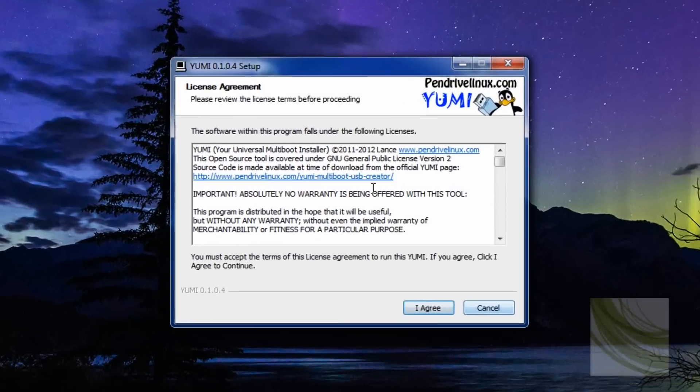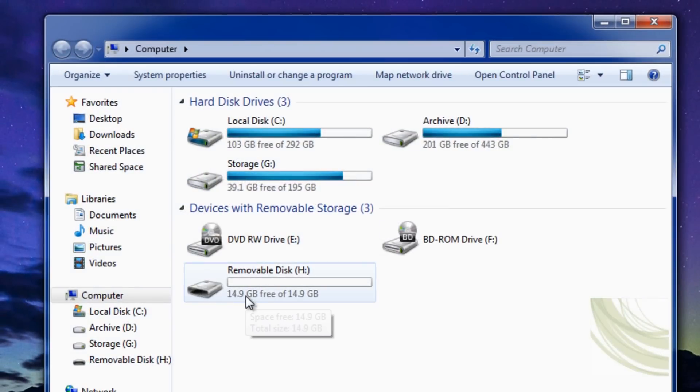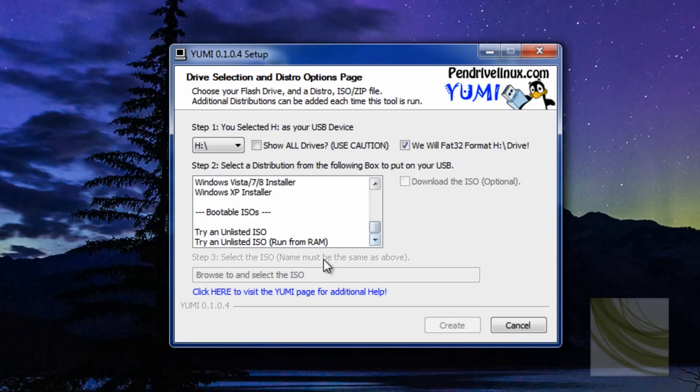I'm going to install Yumi quickly — just agree to the terms. You can get Yumi from pendrivelinux.com, it's a free download. We're going to select drive H, because that's the drive with my 16 gig pen drive in it. You can show all drives, but I wouldn't recommend that in case you select the wrong drive and it ends up formatting the wrong one — so be careful.